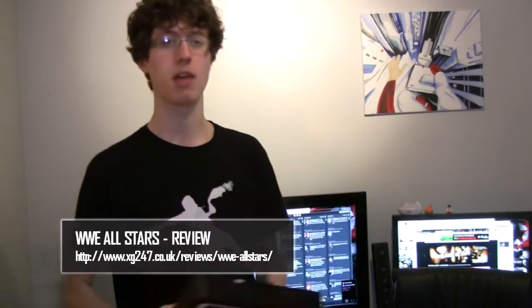Hey guys, we're here today checking out something rather special. We've been playing a lot with the Brawl Stick during our review of WWE All-Stars, which is up on the side — you can go watch that now. It's a great game, but do the peripherals add up? Time to find out.